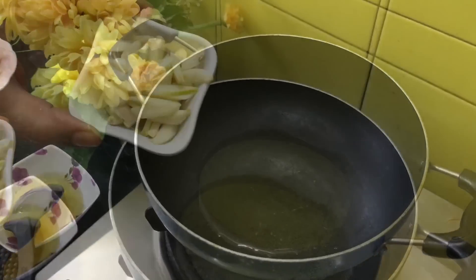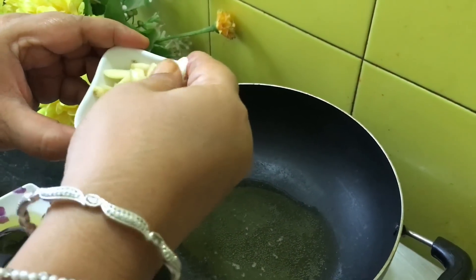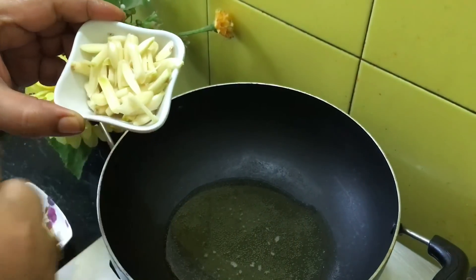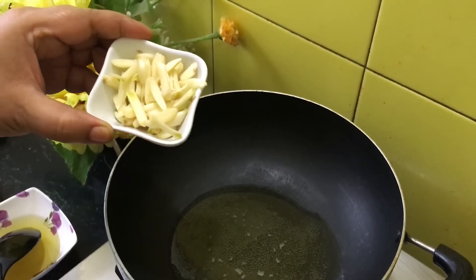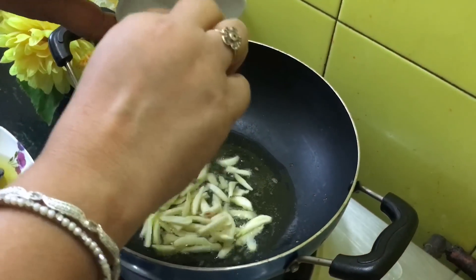These are 12 to 15 cloves of garlic which I have cut from the center because they were quite large. They really give awesome flavor to the bhaji, so we have to put the garlic in first and fry them a little bit.